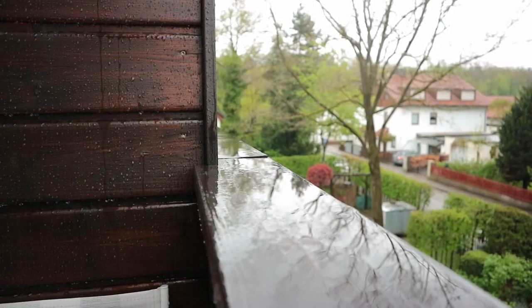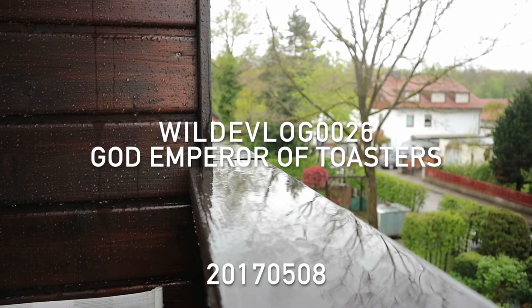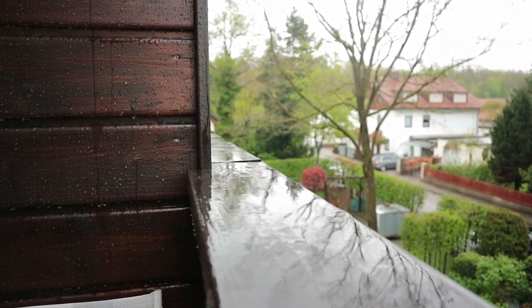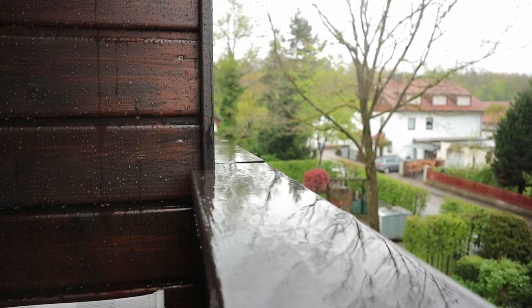It's raining, it's really raining — boring day, so let's make the best out of it. I guess today's episode is going to be kitchen work or something like that. We'll see.